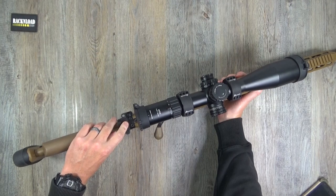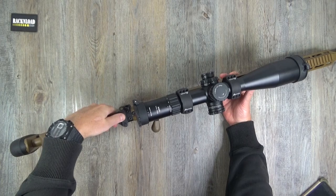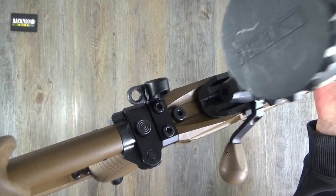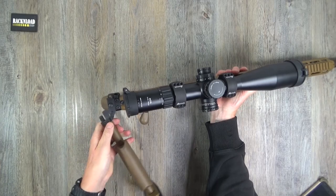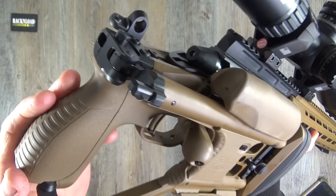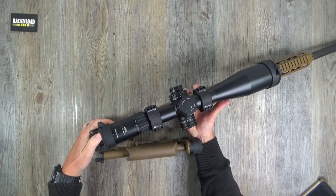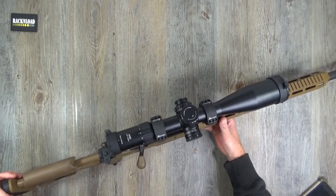It is a folding stock. You press this button here and the stock folds up for easy storage and carriage. To open it again, press the same button and it opens back out into the normal position.